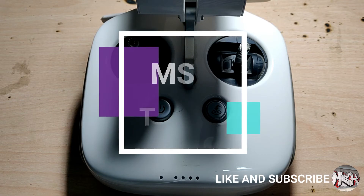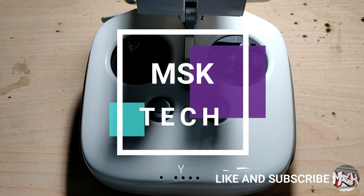Thank you for watching, and please do like and subscribe to my channel. I'll take your leave now. Bye.